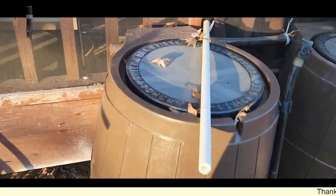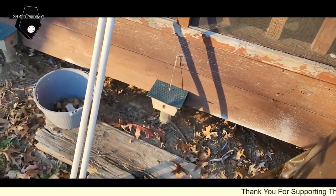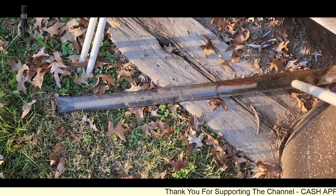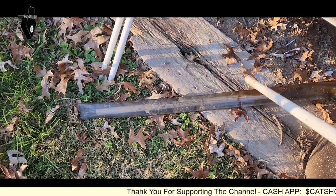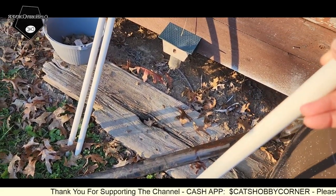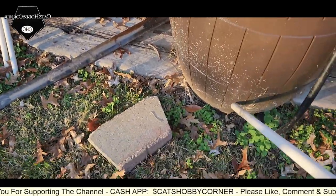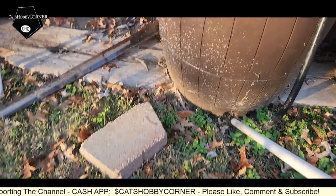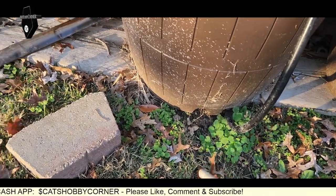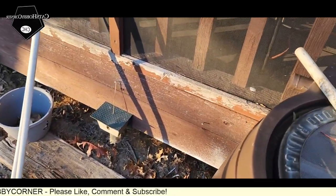I took regular PVC piping and I slid it through the tube. I pulled it out so you all can see — I slid PVC piping through the tube to keep it open so that the water will flow. This actually goes underneath the barrel and out through the front. Y'all see the hole there — it goes right through, so you can prevent it from getting clogged.